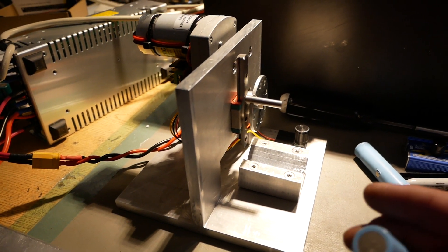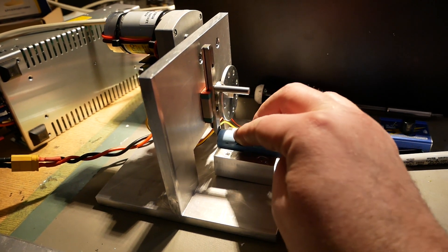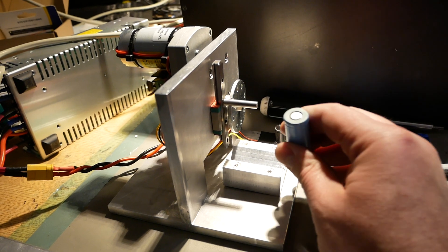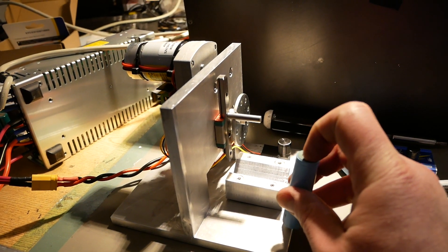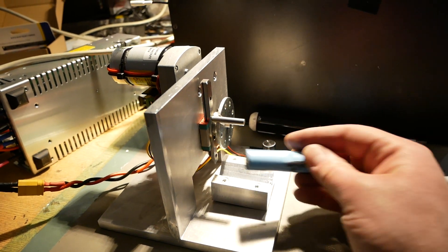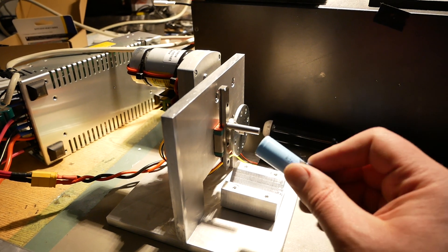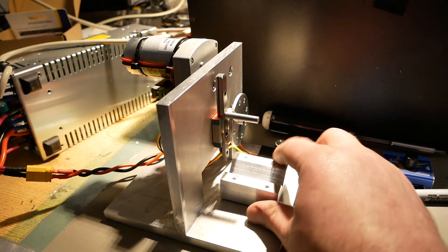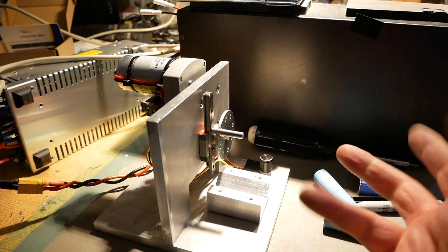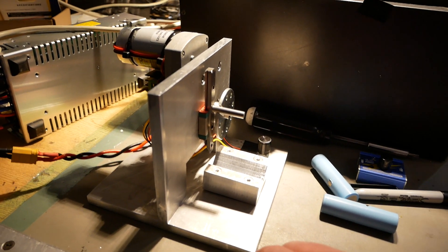Don't stick your finger underneath there and turn it, because it'll take it off — it won't even stop. The bottom of a cell is pretty easy: you just slide it in, push it into the blade a little bit, and turn the knob. The top is a little bit harder because you need to register on the top of the button with the edge of the blade, then push in a little and turn the knob. I tend to push the cell in and look over on the side to see where I'm oriented while turning the pot.